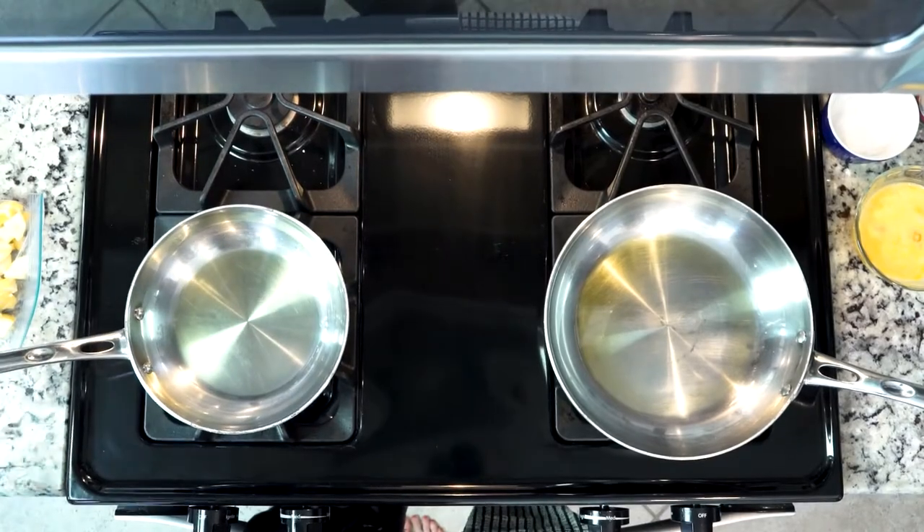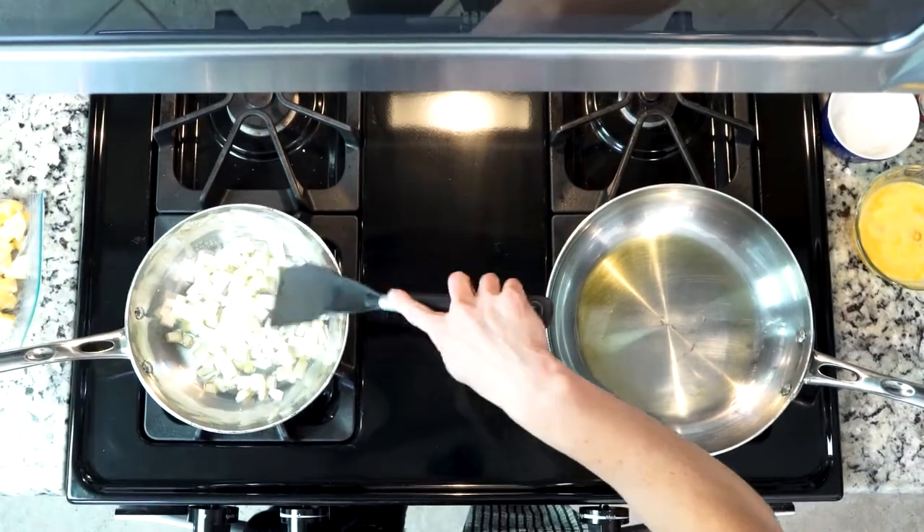When the oil is hot in the smaller pan, you're going to add your onions. You're going to let them cook for at least five minutes — of course it's always to your liking, but at least five minutes.